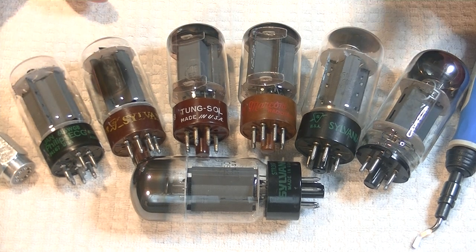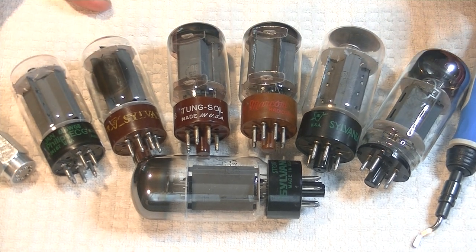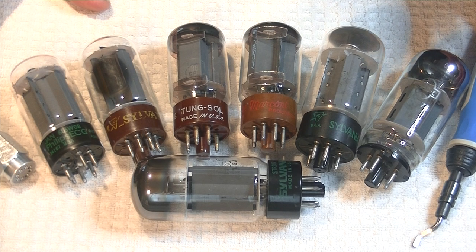Caution everyone — electronics and tube amplifiers can have very high voltages present, which can be lethal. Exercise extreme caution when working around them. Always consult a professional technician when in doubt.